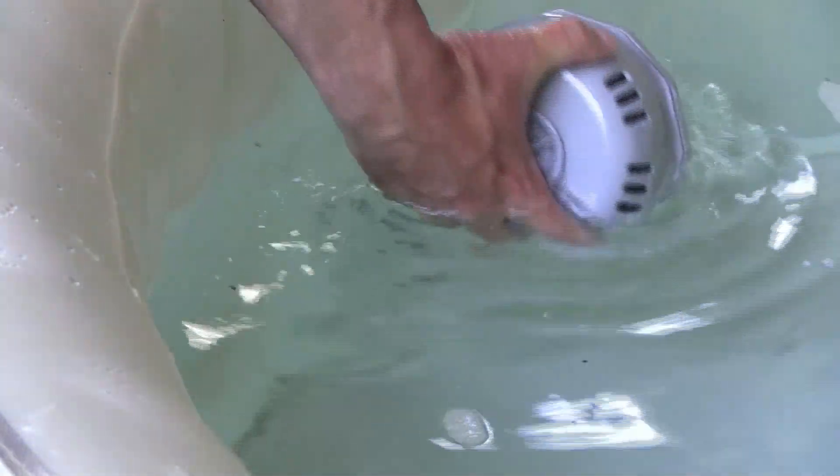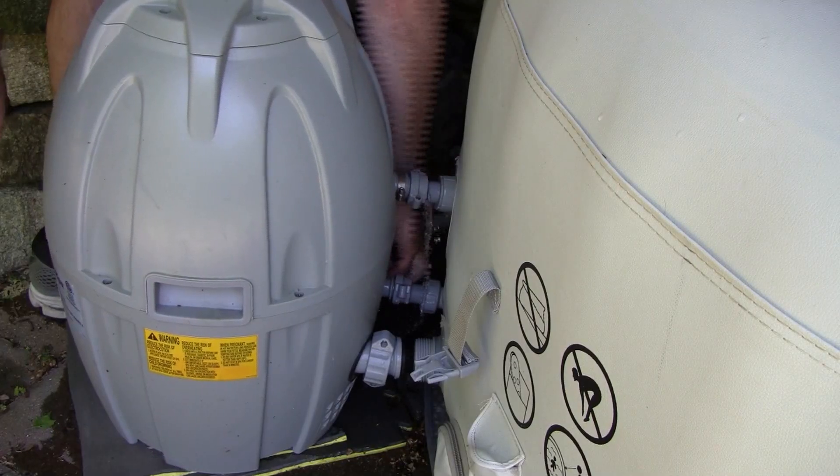Remove the filter, and cover the water inlet and outlet tubes with the small black caps that should have come with your hot tub. That way, you won't have to drain the hot tub when you remove the pump. Disconnect the pump.